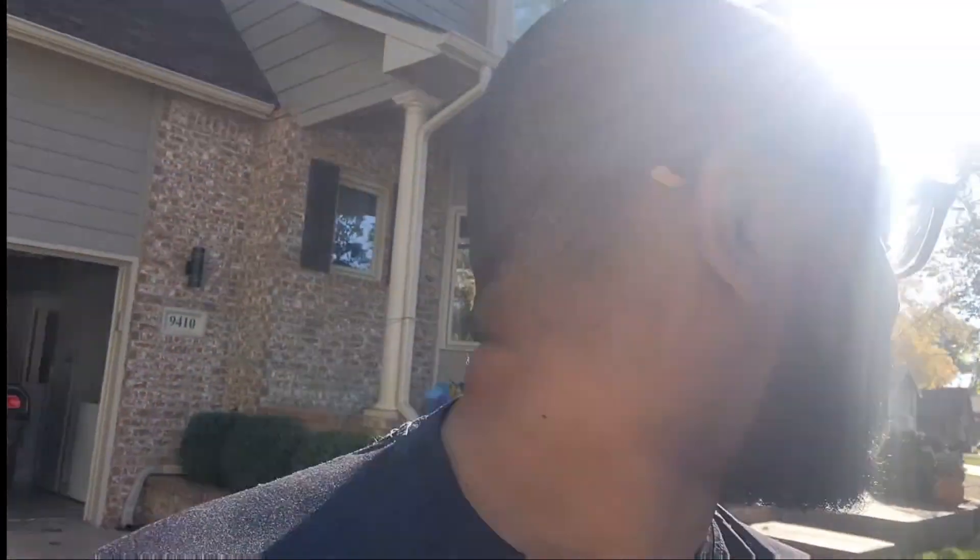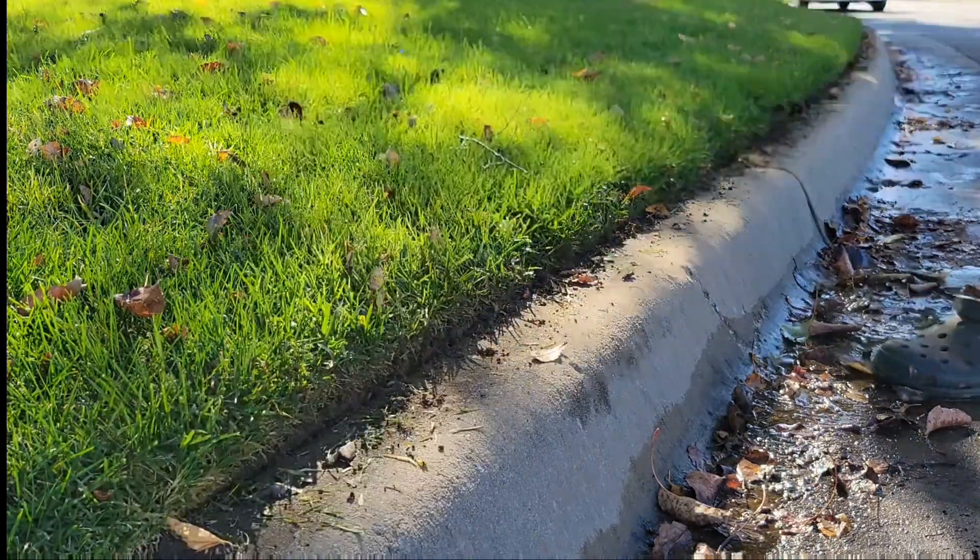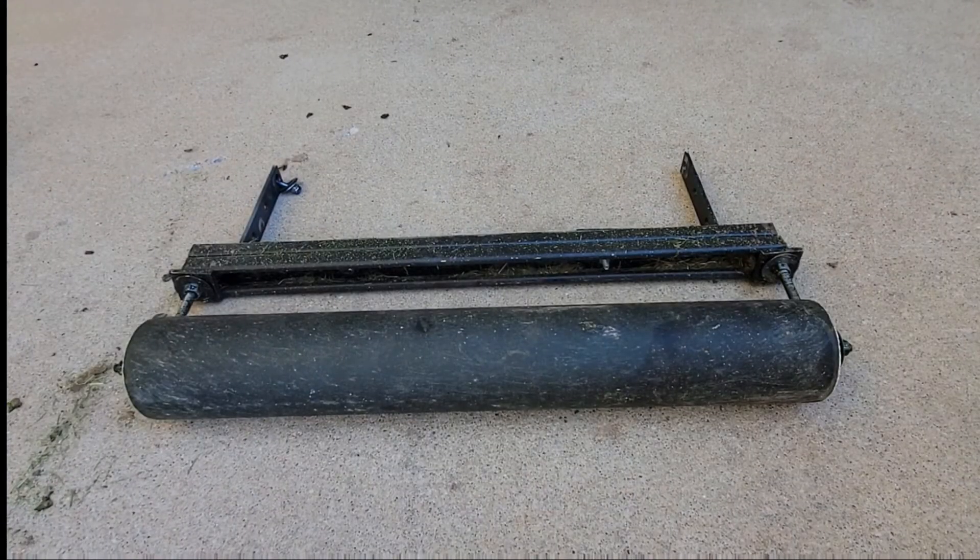One main gripe I have about the Ryobi system is that if it gets too clogged up it'll just turn off and you have to pull the battery out to restart it. It's not necessarily a deal breaker but it's a little annoying. I don't know if it's a power issue, but once the housing over the blade gets clogged up with dirt it doesn't want to spin anymore. I did water not too long ago so that probably doesn't help.